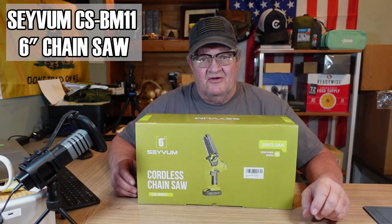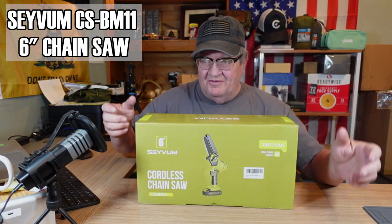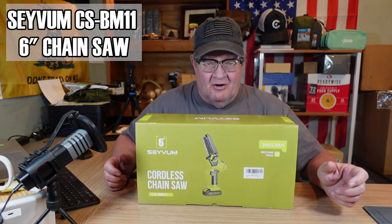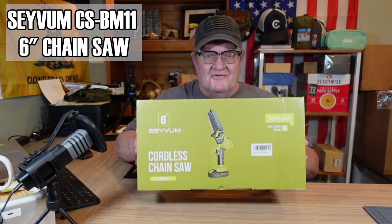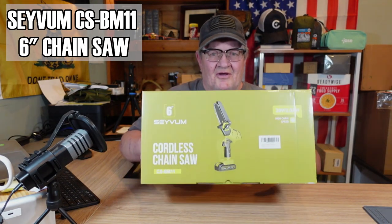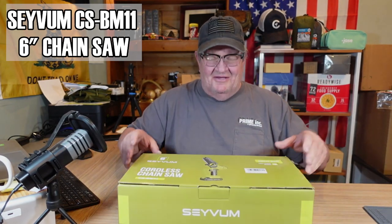Hi guys, welcome back to the channel. This is my Monday Tool Review. This company — Savtem — if you remember, sent me the cordless screw gun and the cordless leaf blower that I cleaned out the barn with. I guess they must like my videos or my reviews, because now they sent me this. This is the CSBM 11 6-inch cordless chainsaw. I just love it, I swear.